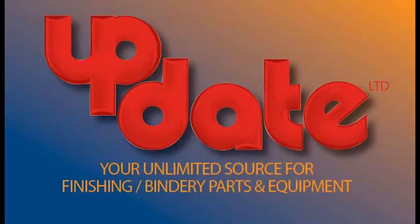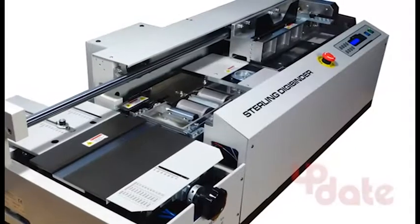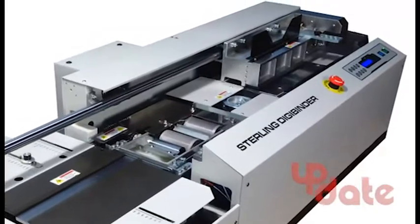From Update, your leading source for finishing parts and equipment. The Sterling DigiBinder is a full, self-adjusting perfect binder.